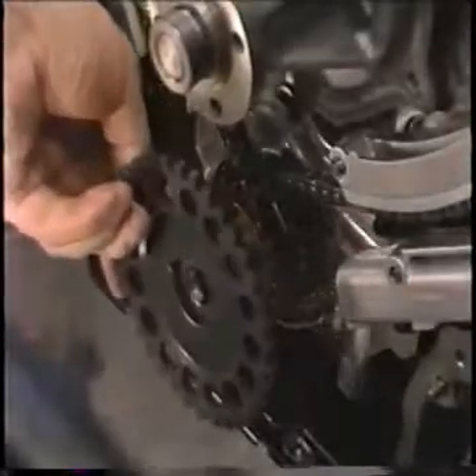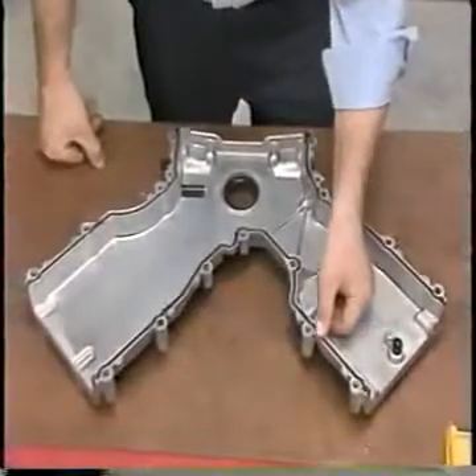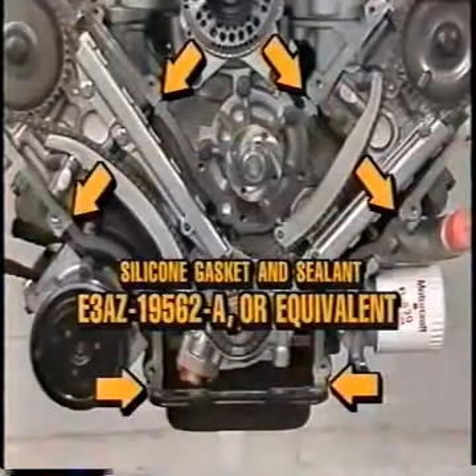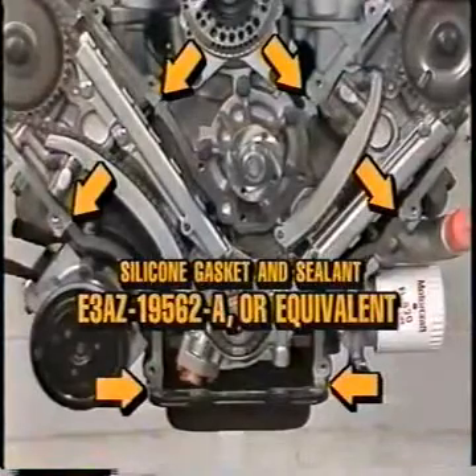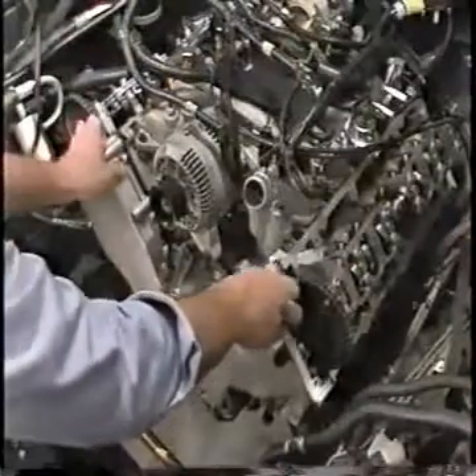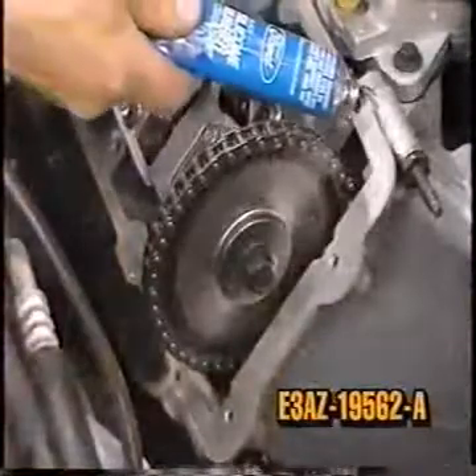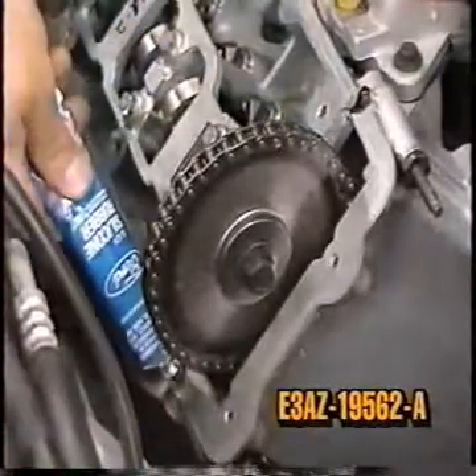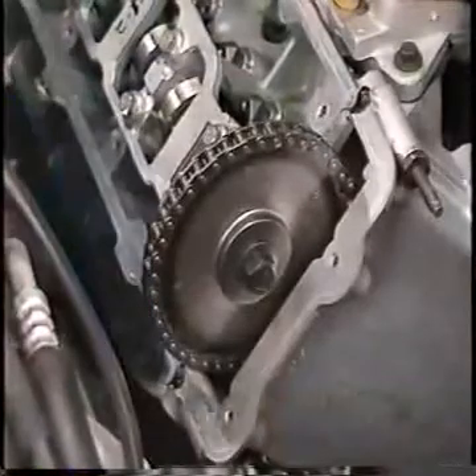Now remove the cam positioning tools. Then install the HDR wheel with the rear mark and the flange toward the engine. Inspect the front cover and apply silicone gasket and sealant E3AZ-19562-A, or equivalent, in the location shown. Install the front cover on the engine and install the seven stud bolts and eight bolts retaining the front cover to the engine, tightening the bolts to specification. Apply silicone gasket and sealer E3AZ-19562-A, or equivalent, where the front cover meets the cylinder head.